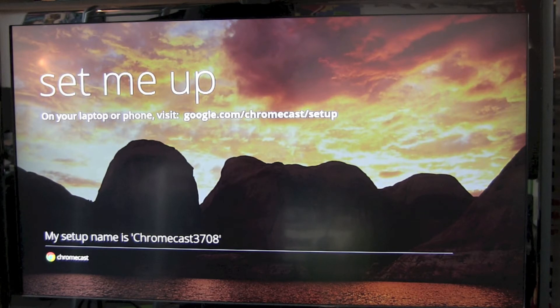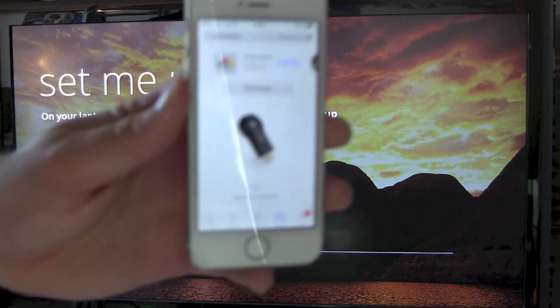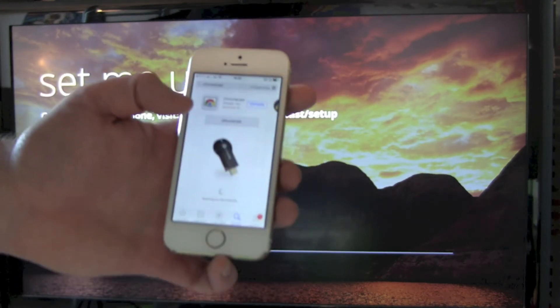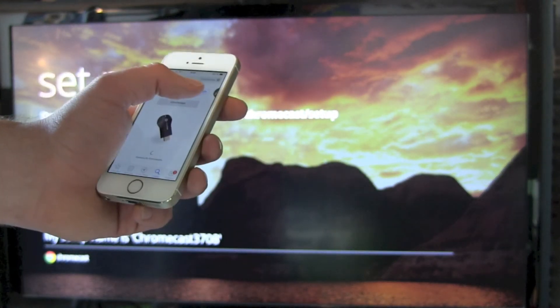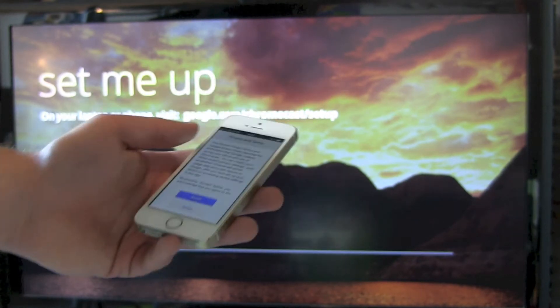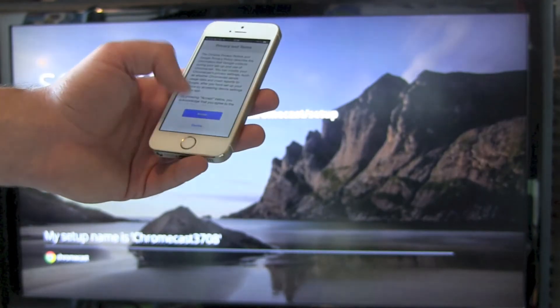Our setup name is Chromecast 3708. If you look it up on your browser, you will need to download a little Chrome app. You can use your Android device or even your iOS device — head over to the App Store and you will find the Google Chromecast installation app. Just download it and accept the terms and conditions.